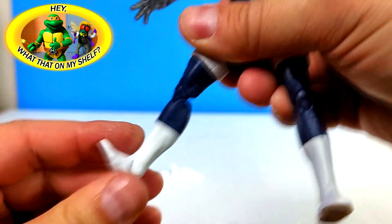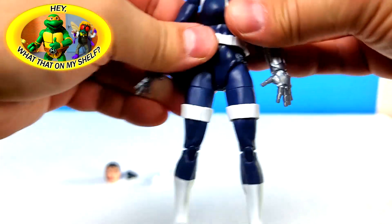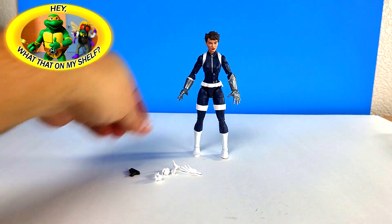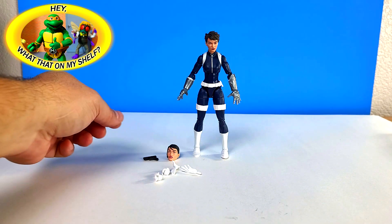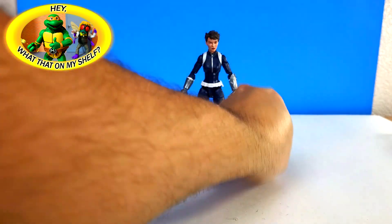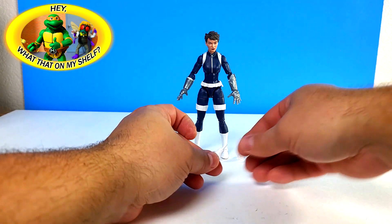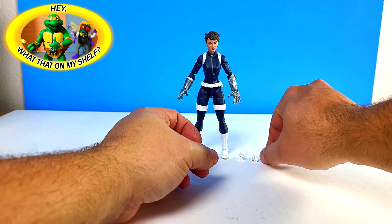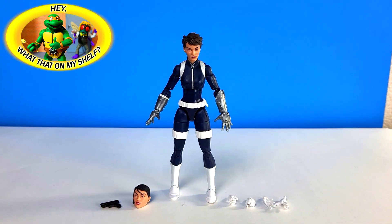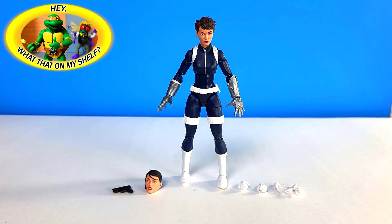Let's go ahead and set her here and show you everything she comes with: the Maria Hill head, the blaster, the two trigger finger hands, and the two splayed hands right there. That's everything she comes with. Let me get a little closer - there she is.